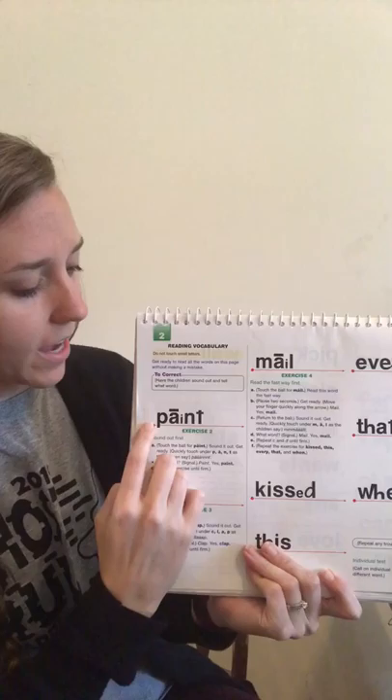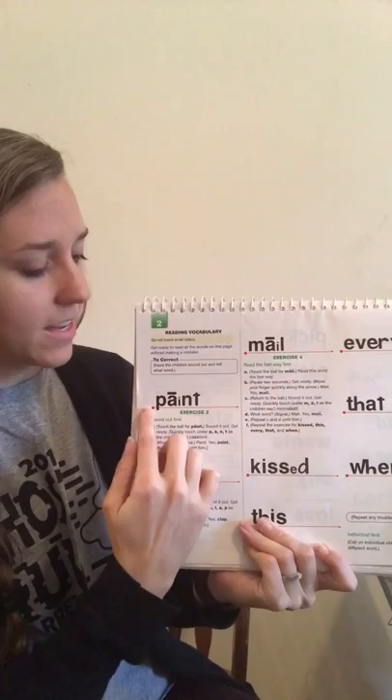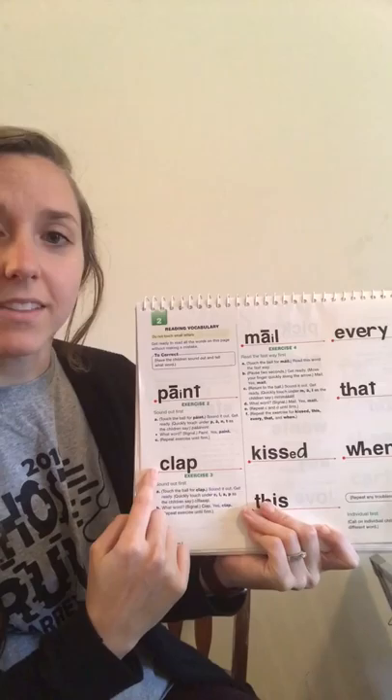Great job saying your sounds. All right, let's put those sounds together to make some words. Sound out this word — ready. Good, remember don't stop between your sounds. Sound it out one more time — ready. Good. Read that word the fast way, get ready. Yes, paint. That word is paint.